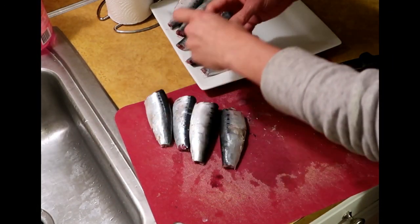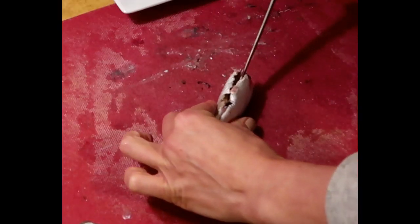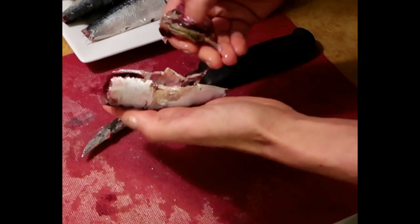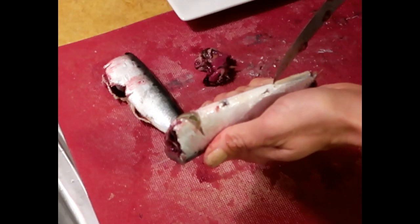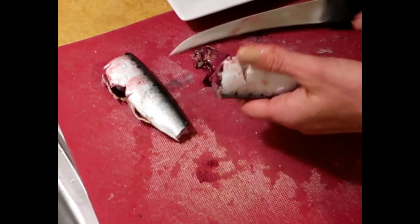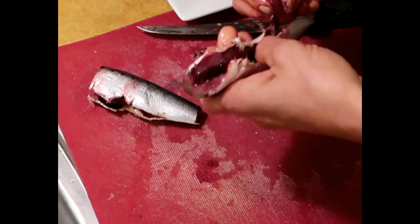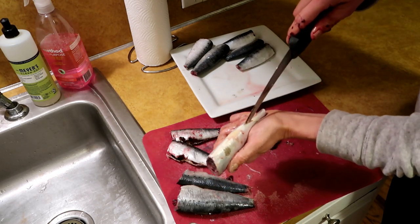Now we need to gut them. You'll see a little hole here. I started that little hole and I go up to the top, and that's kind of where all the stuff is. Cut right from their little fish butthole, and then you can just get right under there and it all comes right out, scoops right out. Just continue on until you've got it all over your little sardines.